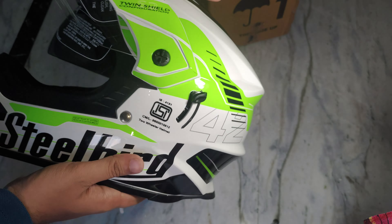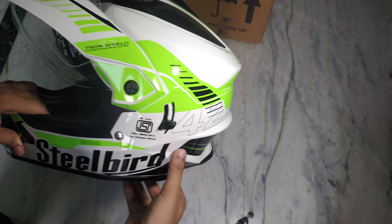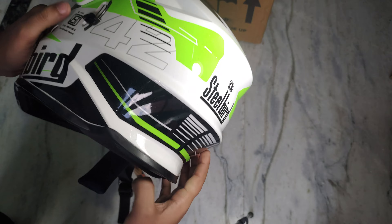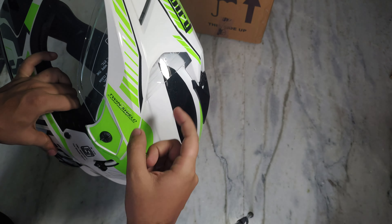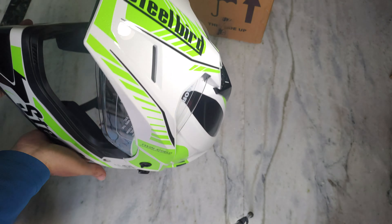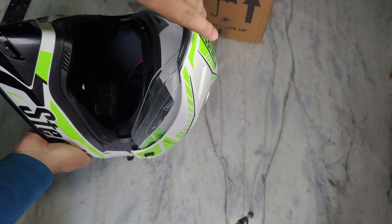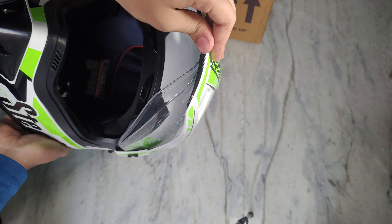If you are talking about minor details, the material is pretty good — it is a sturdy material. But it is a plastic peak blade. If you think it is durable, it is not — if you don't care about it, it will break. It is an extender, so take a little care with it.